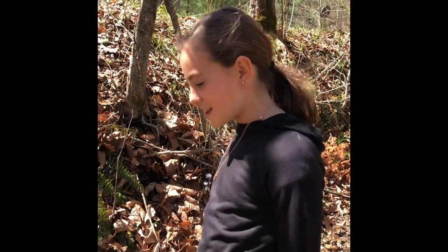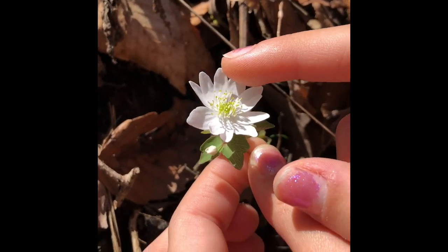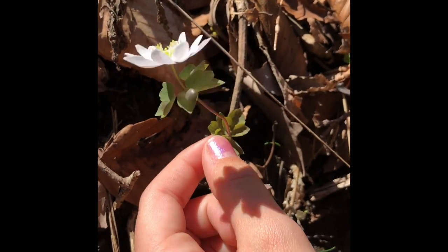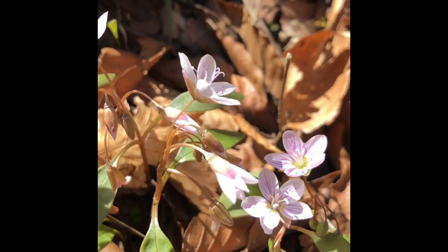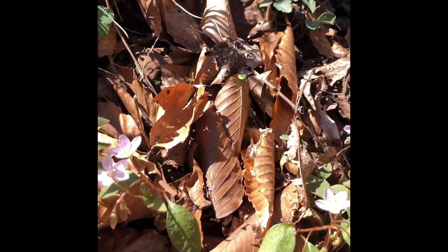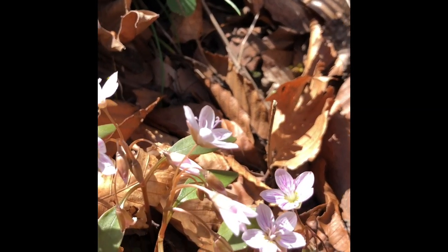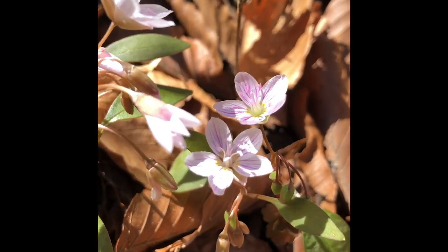Right next to the toothwort here, we got rue anemone. It's this little white flower. It has these little white pollen things. And then we got these Spring Beauties here, right next to the toothwort that we just showed. They're these little white flowers with pink veins, and they are also very edible.